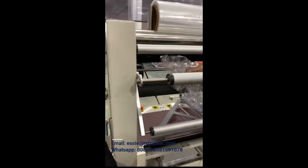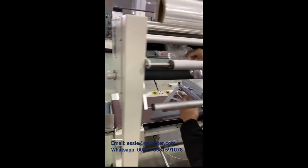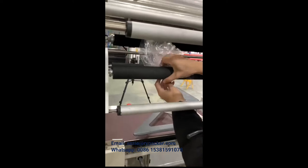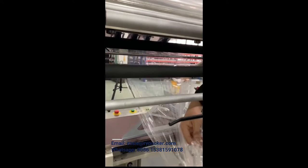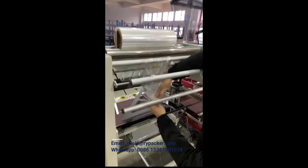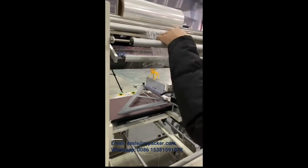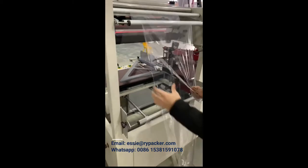Pull back the film and open the film clutching handle. In each roller and rubber, ensure the film is threading smoothly.